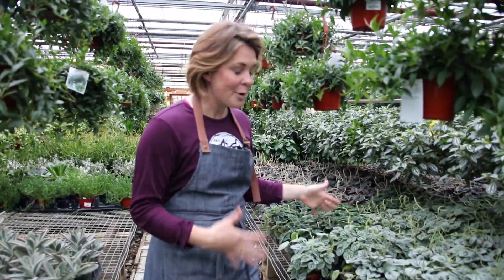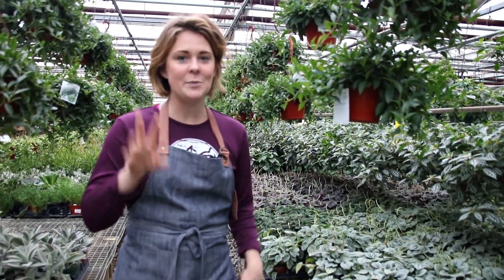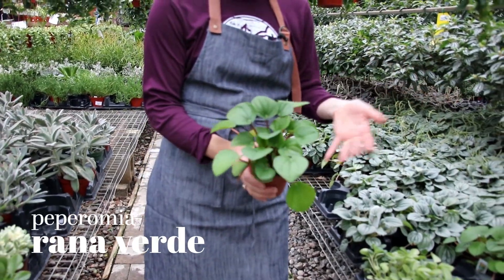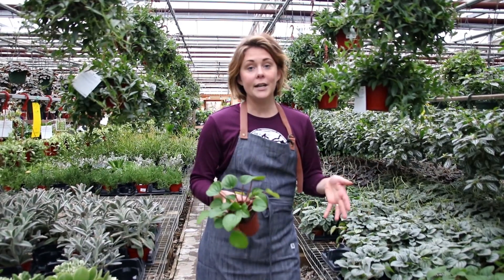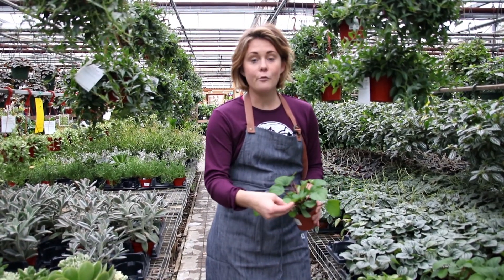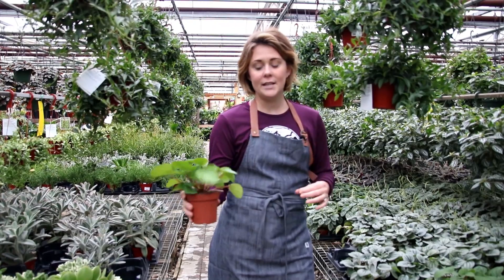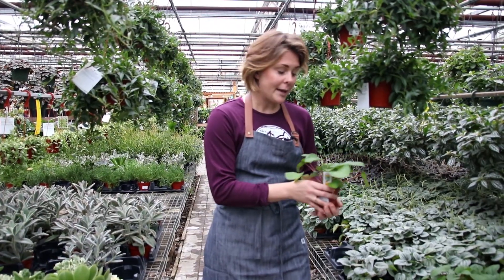Here we are at the Peperomia table. I love them — there are so many different foliage colors. I want to talk about two varieties specifically. This one is called Peperomia and it's like the perfect plant. I personally have three of these going down my kitchen table. Peperomias want medium light, like an eastern window or bright indirect, set back from south or western facing windows. They're kind of like a succulent in that they have waxy leaves that hold moisture. They do tolerate drying out. What I like to do is leave them in their grower's pot, plop them in a decorative container, take them to the sink, water them thoroughly about every 10 days, maybe a little less, and then put them back in place.